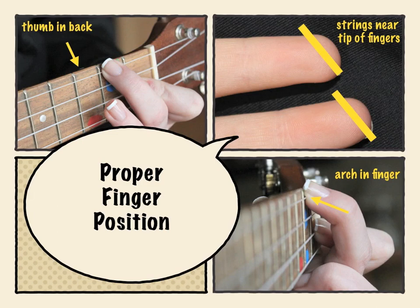If you're not squeezing tight enough, it's not going to sound nice. Make sure you've got that good arch in the finger and it's not touching the string underneath, because that too will change the sound of your chord.